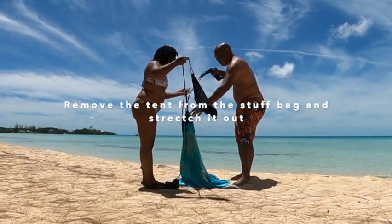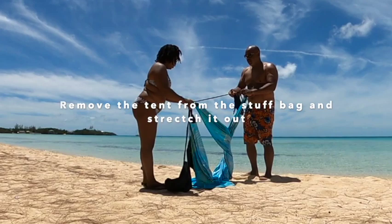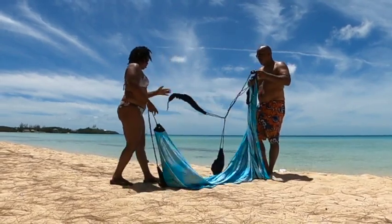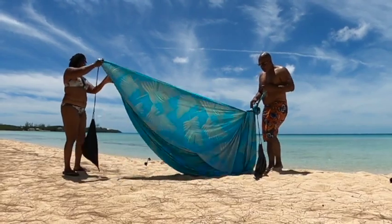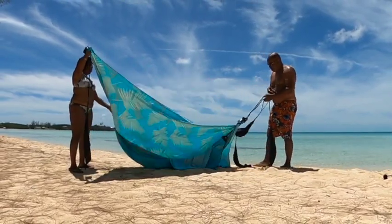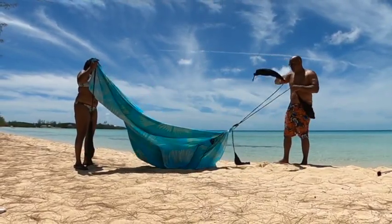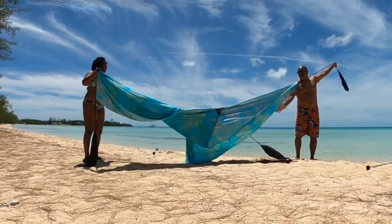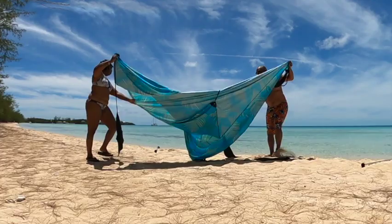The first and probably most tedious part of setting up the Niso Shade Tent is to remove the tent from the bag. The bag is truly a stuff sack, so you don't have to fold the tent up — you can just stuff it in the bag. But the problem with that is, a lot of times the tent gets tangled, and you have to untangle it upon taking it out.